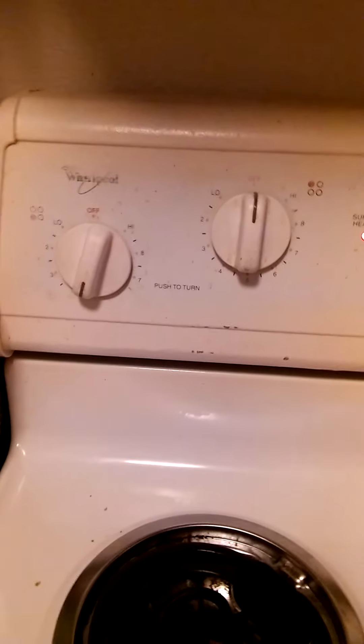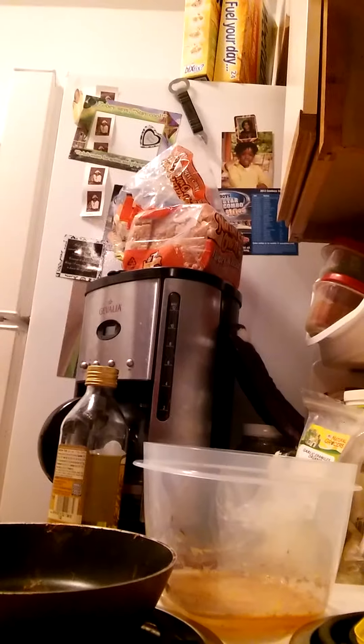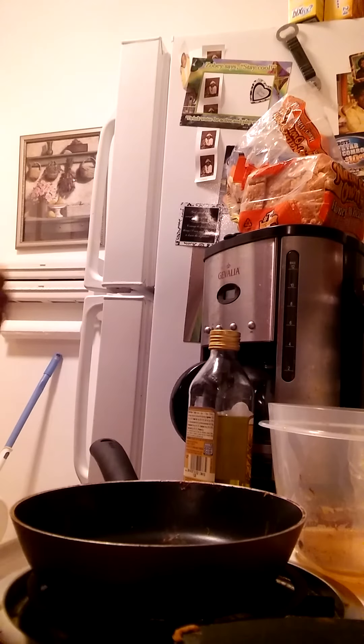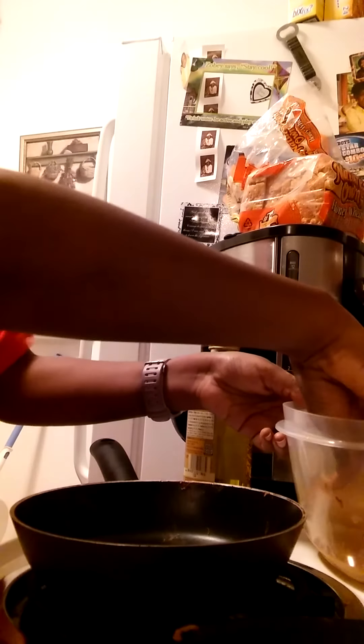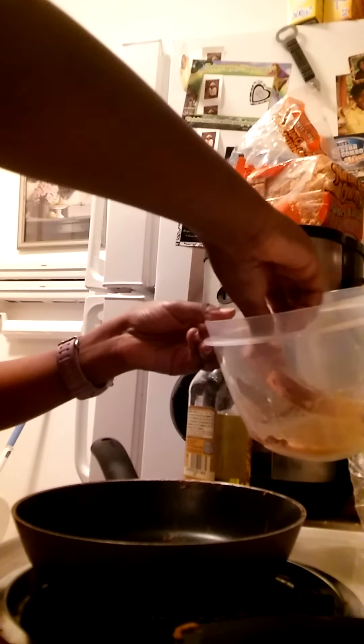After the whisking, you're going to want to turn down the stove's heat to medium-low, because the medium-high was just to speed up the cooking process. After you get the mixture, you're going to want to bring it closer to the pan so you don't have to run all the way to the pan. You're going to want to coat the bread in the mixture so it doesn't taste bland on one side.